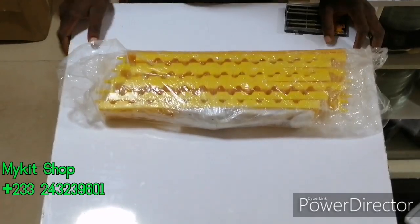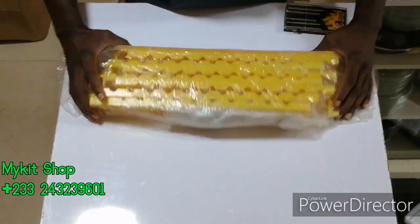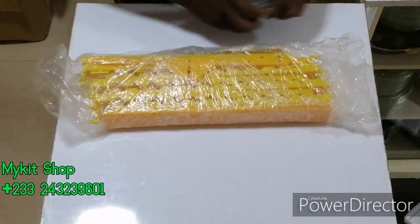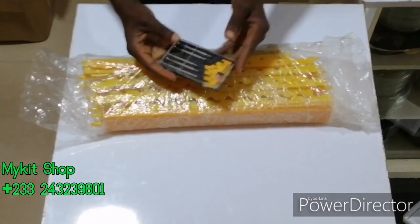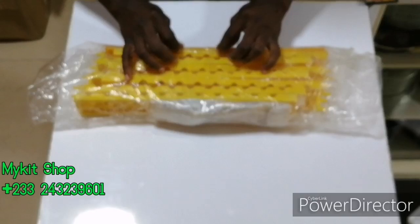Welcome back and thanks for subscribing. So when you buy the automatic egg tray, this is how it comes — wrapped like this. And all you are going to need to do this is a screwdriver. I have it okay, so I'm going to unwrap it.